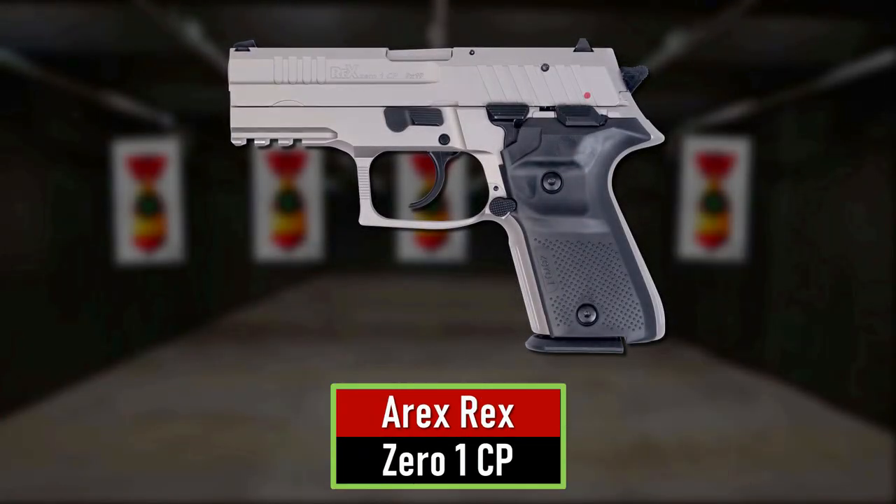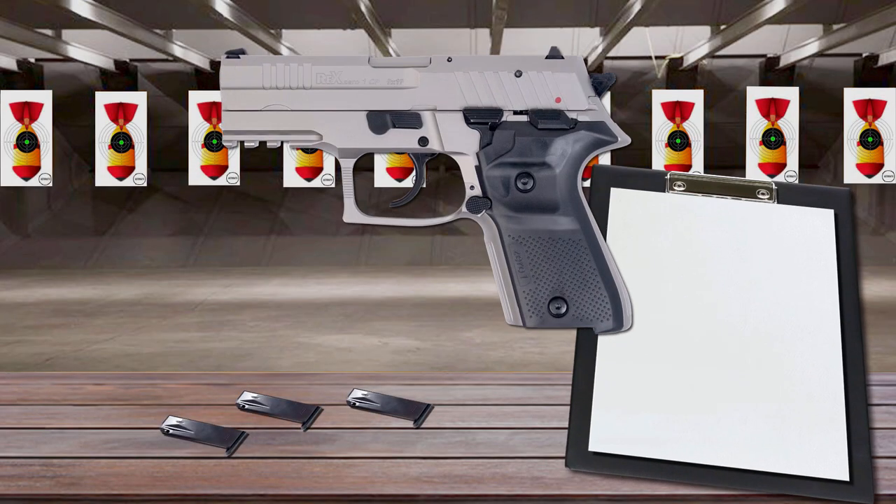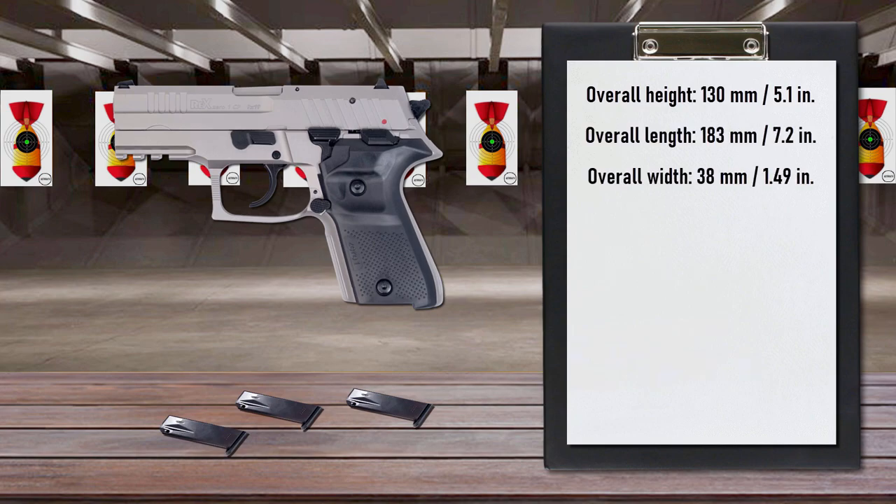Number 10 is the Aerex Rex 01CP. The Aerex Rex 01CP, like the standard model, takes its design cues from the classic Sig Sauer pistol with some interesting modifications.